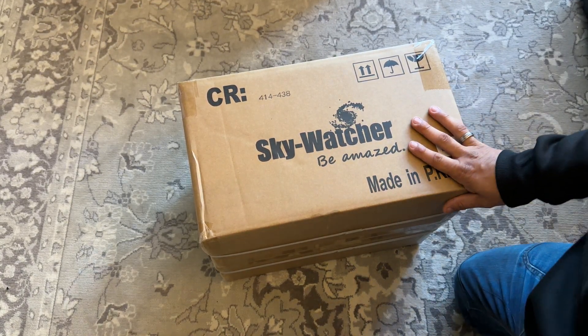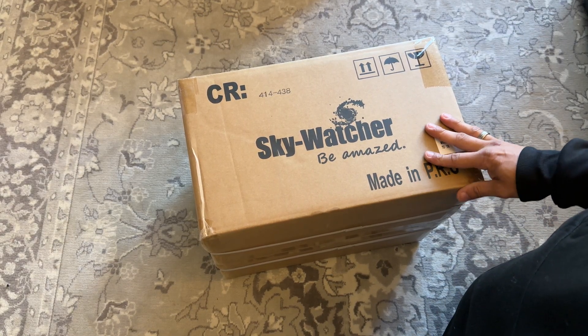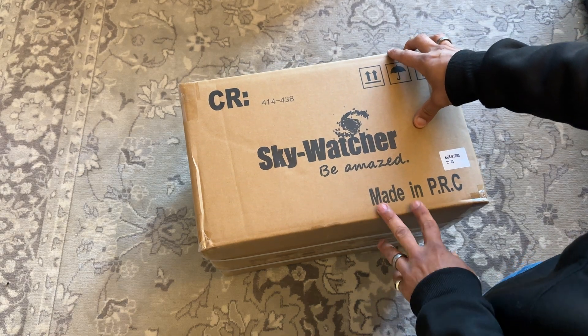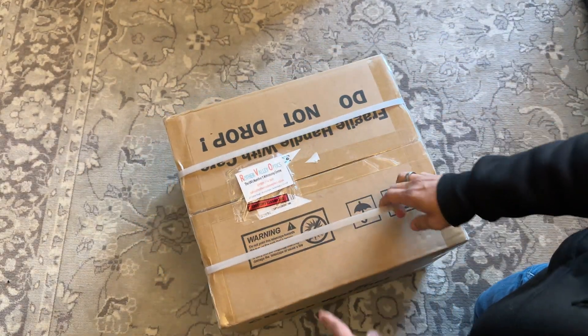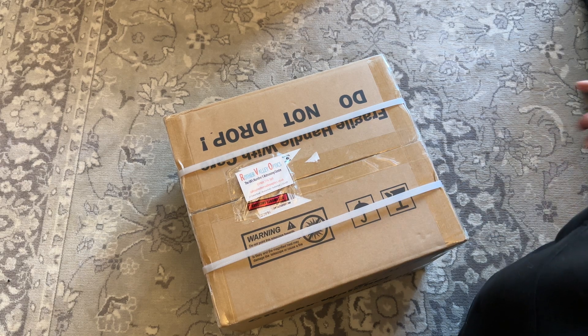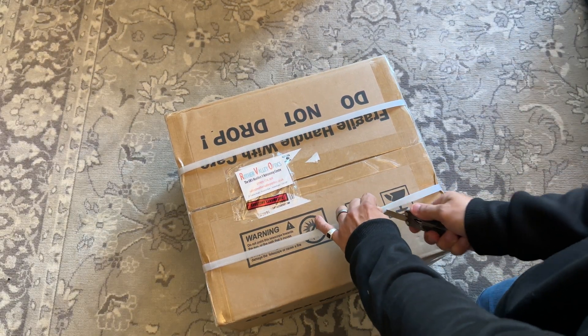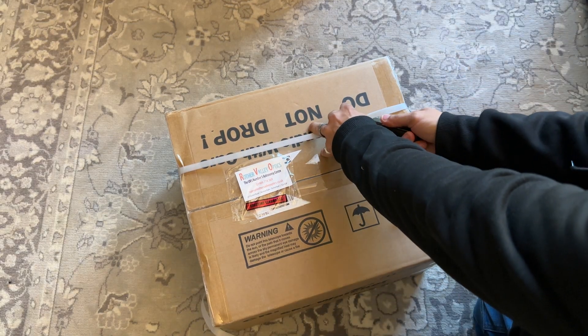Hello and welcome. This is what I'm going to call 'What's in the Box.' As you can see, I've had the delivery for my Sky-Watcher Wave 100 mount — it's just arrived, so we're going to see what exactly you get. You're seeing what I'm seeing; I've not opened it yet.